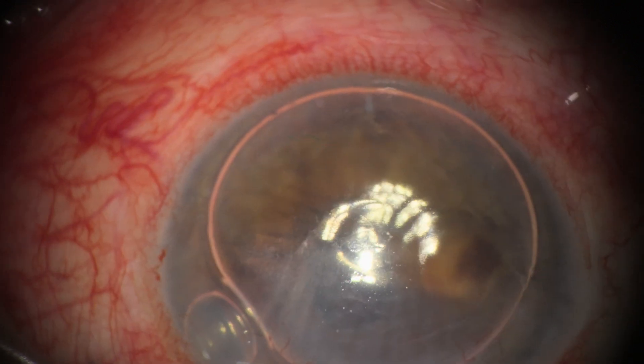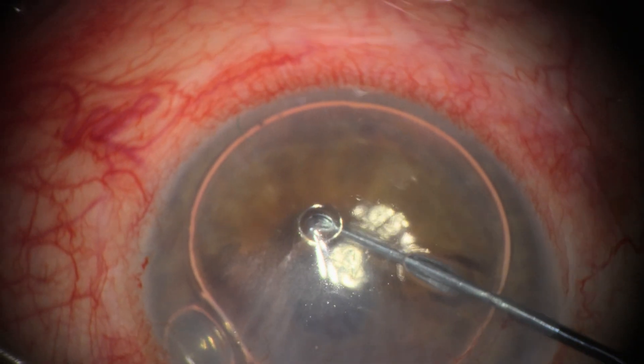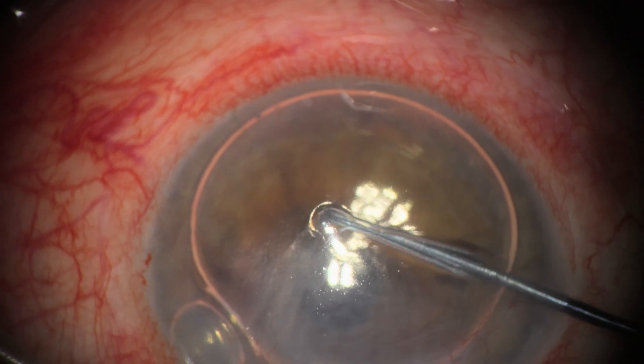Eight months after the conversion, a thick wad of tissue progressed as a retrocorneal membrane with vascularization.